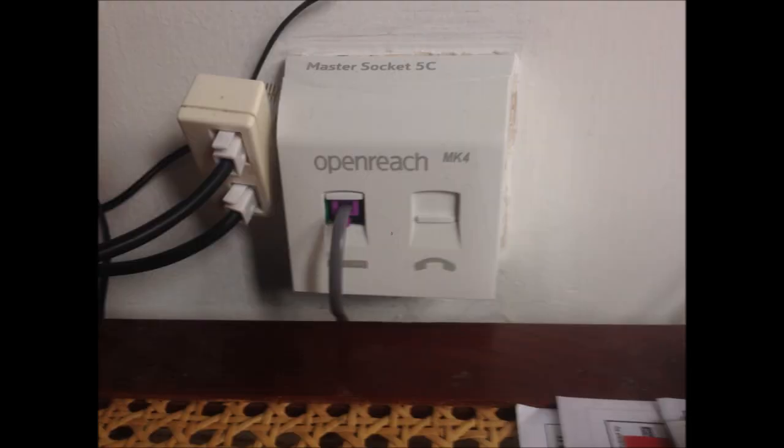The BT OpenReach engineer came over and kindly replaced my old telephone socket with a new version — the OpenReach Mark IV.